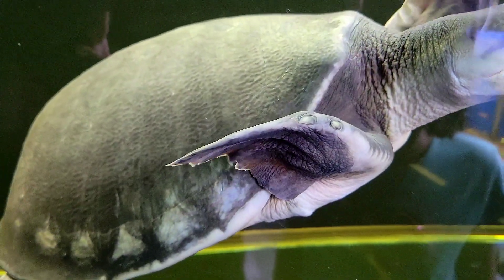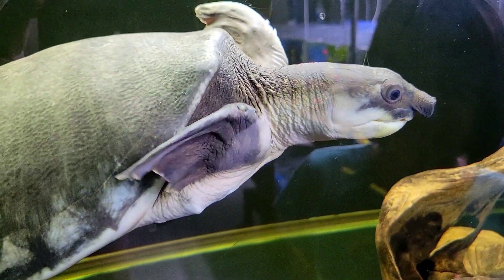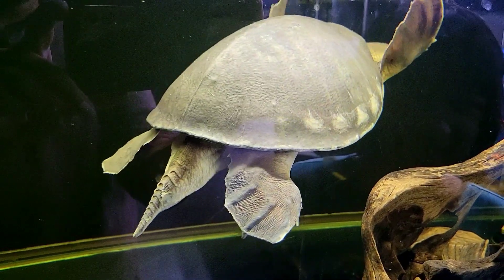Yeah. I'm wondering if it has gills. I'm wondering if it's fully aquatic or semi-aquatic. It is fully aquatic. So it has gills? I don't know.